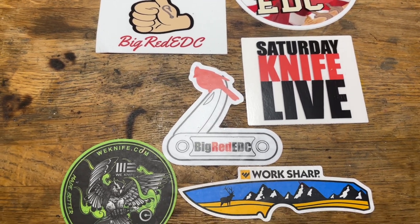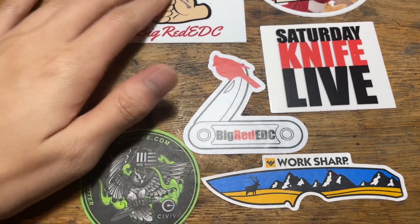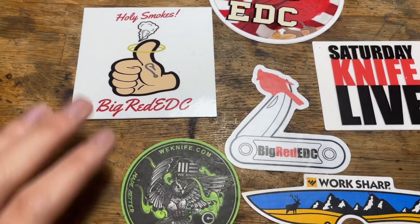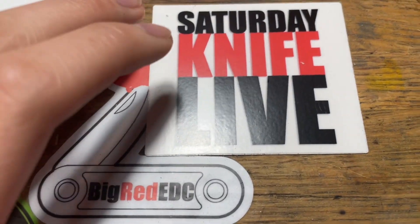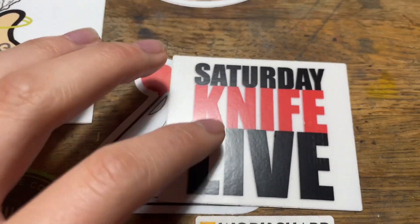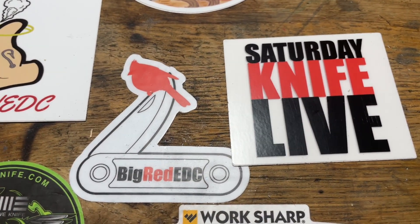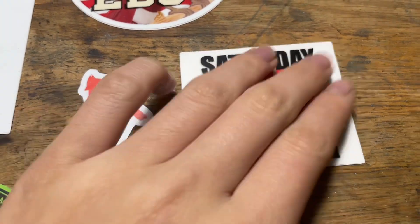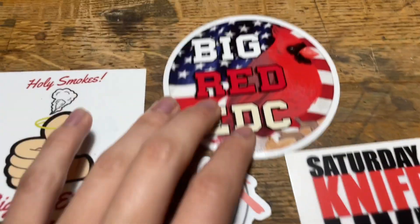Hi guys, it's me Ethan Wooten's EDC. I just want to show you the stickers I got recently. Big shout out to Big Red EDC — every single Saturday he goes live. Make sure to check out his channel because every single Saturday he goes live, talks to people, and shows knives and new stuff he gets. Check him out, big shout out.